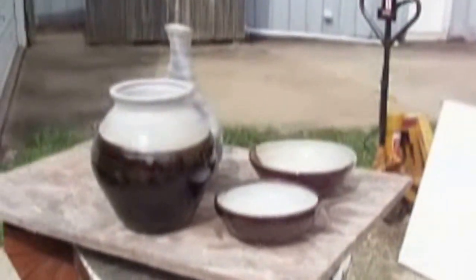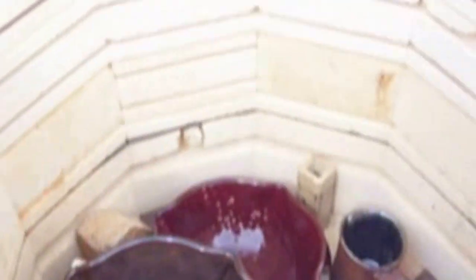Alright, now I'm going to stop for a moment and take these shelves out of the kiln, and we'll see what's under it. Okay, here we have the second shelf — all the pots are exposed.